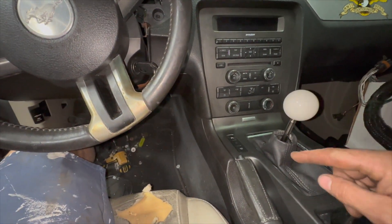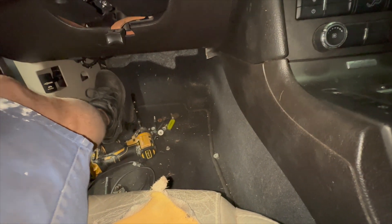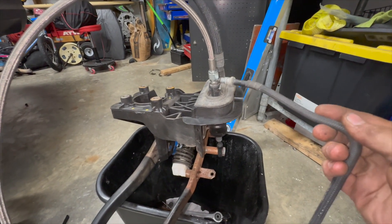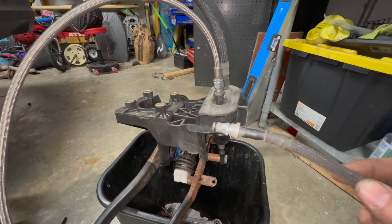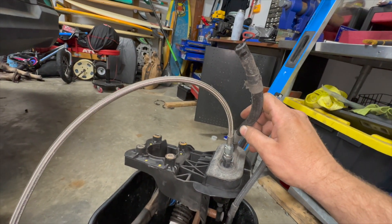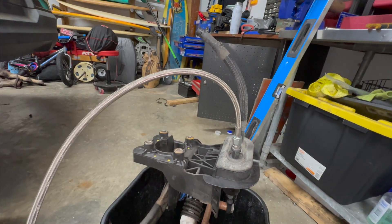Continuing on — to get this thing running I need to get the manual clutch and brake pedal in. I have my new high pressure line — you have to buy a fitting, this is an Earl's fitting, basically a male to dash-four male on the other side so you can hook this up. On this side is your low pressure line that hooks into the brake master cylinder which feeds the clutch master cylinder. Let's get this installed.